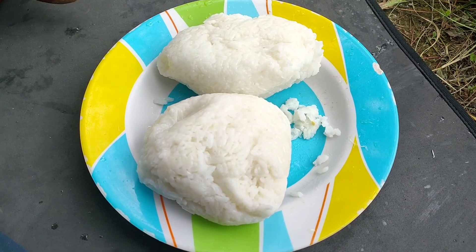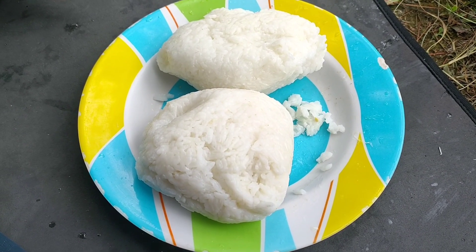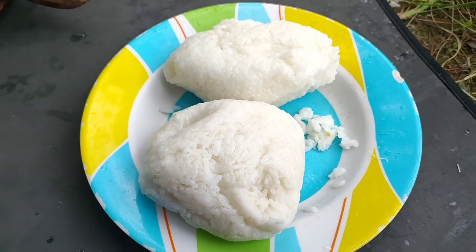Ini hasil nasi masakan yang tadi dimasak. Beras kita taruh di plastik, terus kita rebus. Ya jadinya seperti ini, udah mateng. Kayak lontong, atau ketupat.